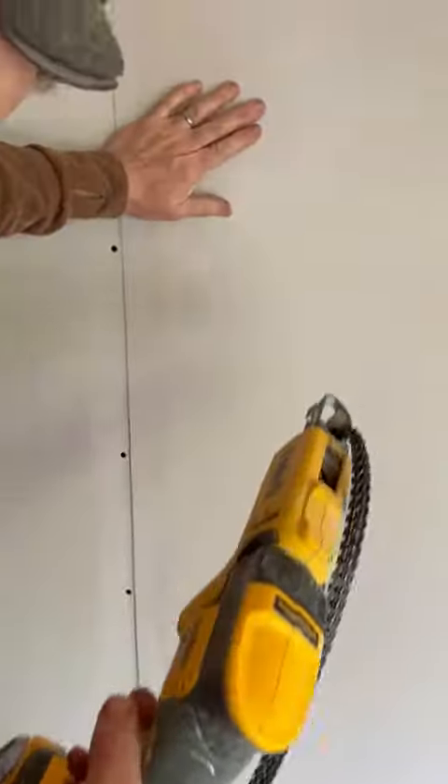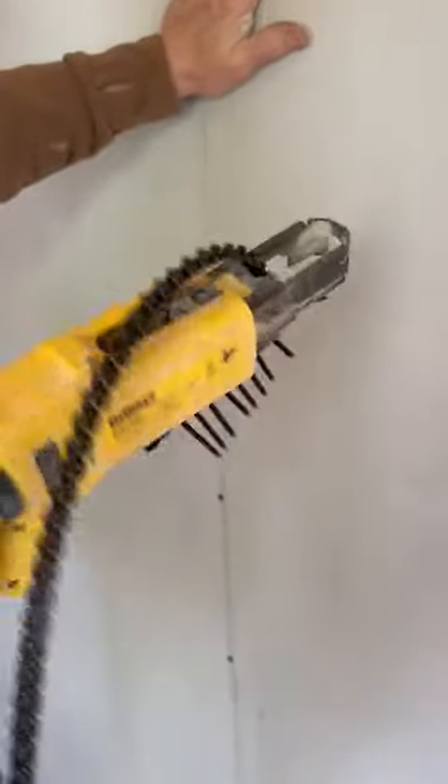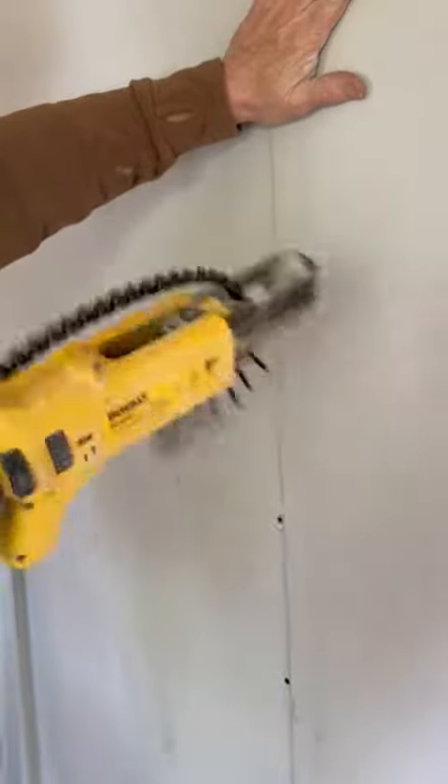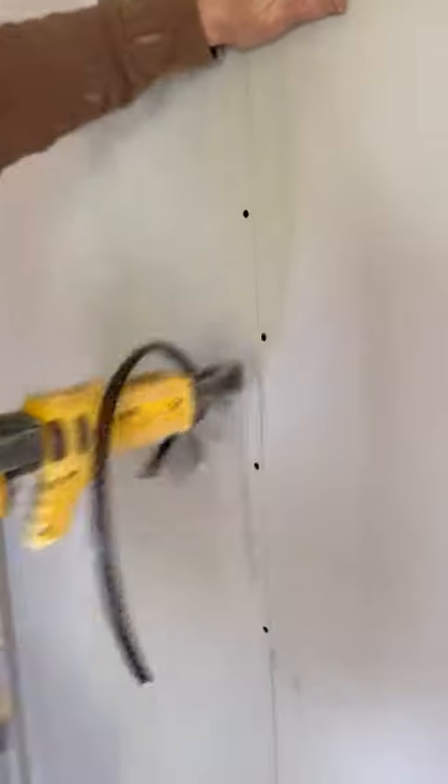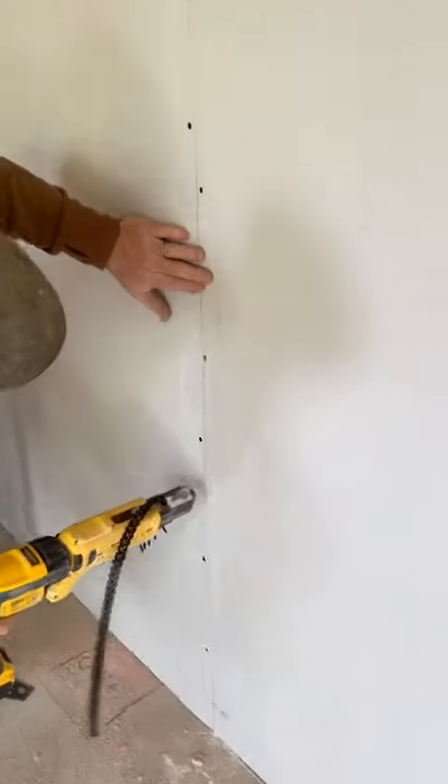This is the D-Wall collated screw gun, loaded with 55mm coarse-grade screws — Clayton screws. So if you need a hole, it's all about the torque.